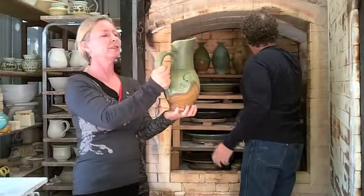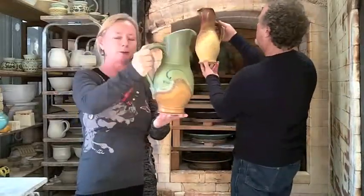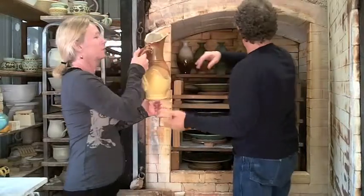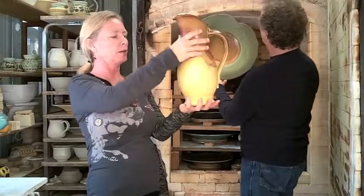Nice handles. Look at that, that's cool. Beautiful. I like that — I like the blush. Great handles, nice grip, great color. Love the shape. Beautiful.